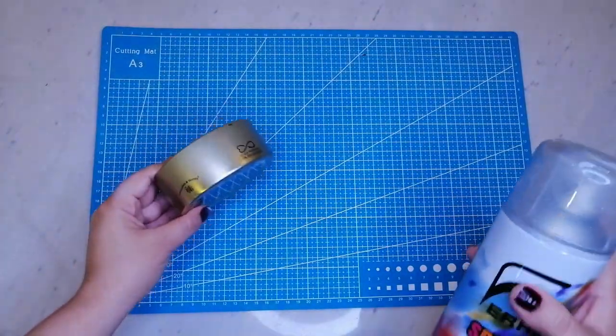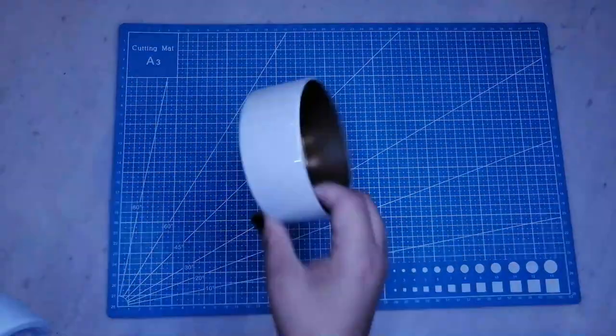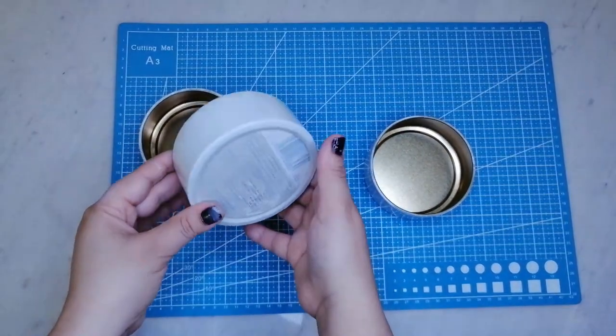Ahora pintaré las bases con pintura blanca en spray. Así quedaron las bases después de pintarlas; yo escogí pintarlas en blanco pero creo que en rojas o doradas se verán bien.